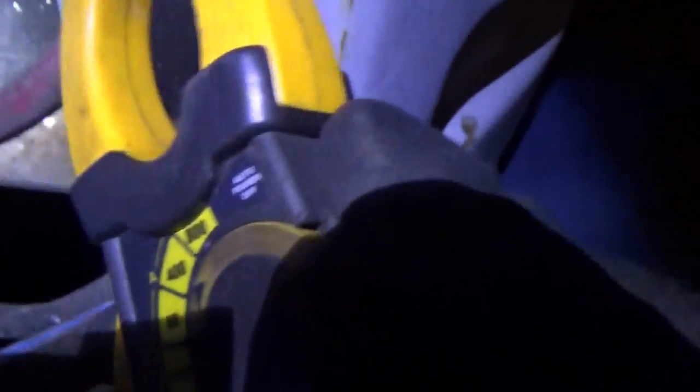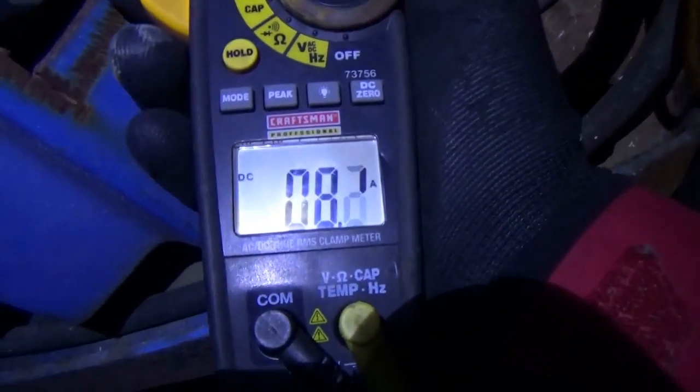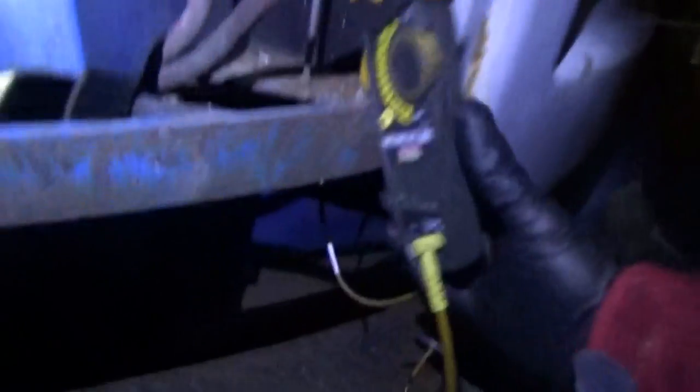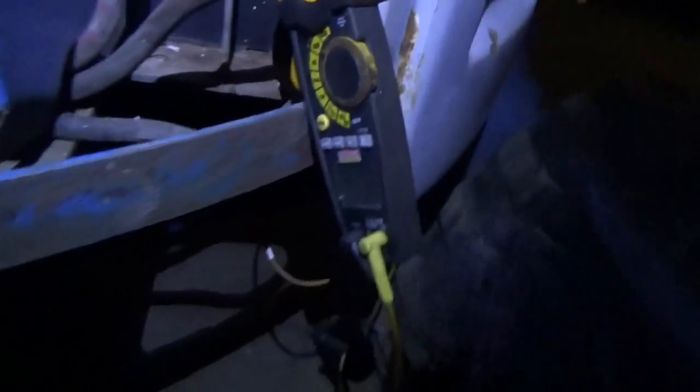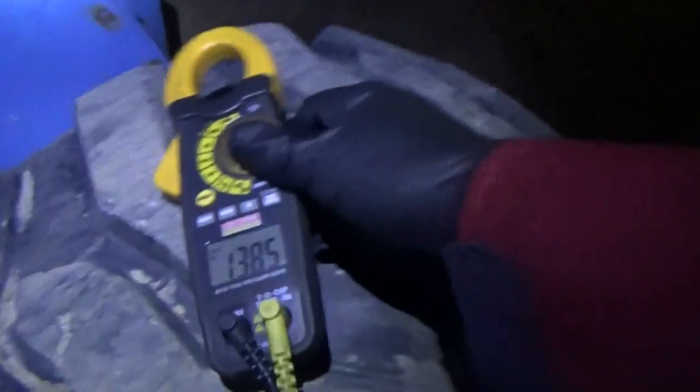Just a quick current check on the 400-amp scale on the fat wire — 47 amps coming out of the battery, about 8 amps on the other. That battery is being charged right now at 40 amps, so yeah, it's accepting a charge. We're just going to let it run for a while, make sure it starts and restarts, and do a parasitic draw test. It's been running for about 10 minutes — still at 42 amps, 13.8 volts.